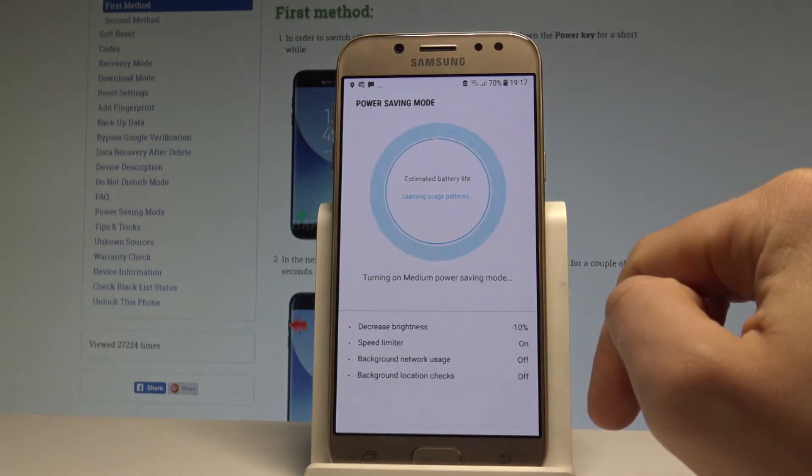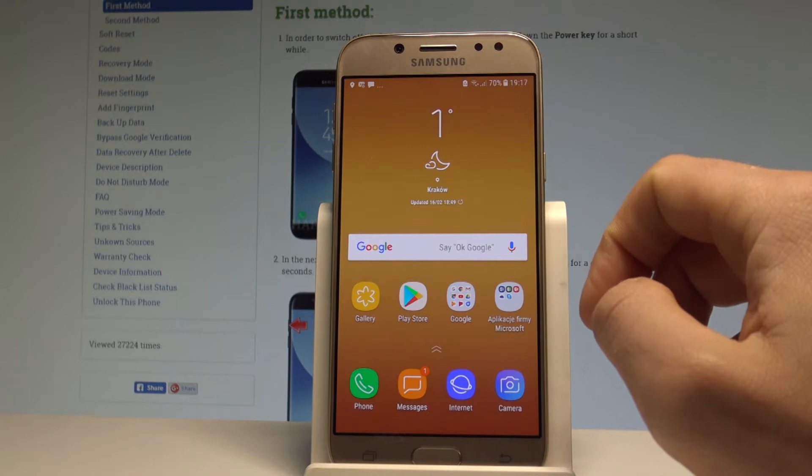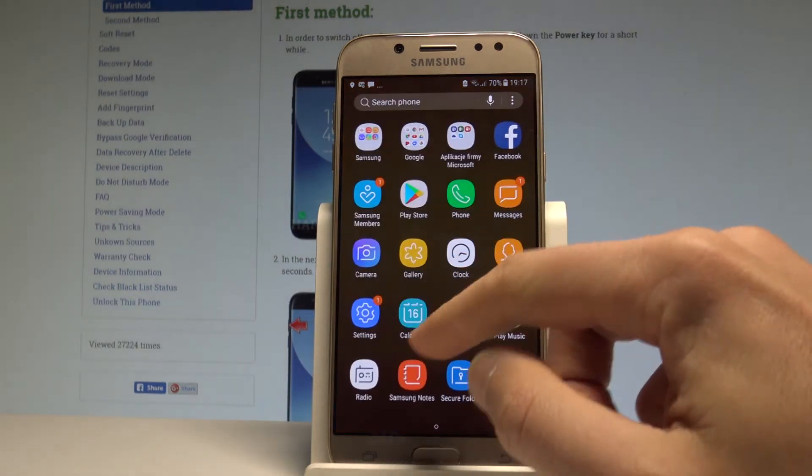As you can see, the device is restricting some features and now you are using the medium power saving. But you may also find the power saving option in Settings.